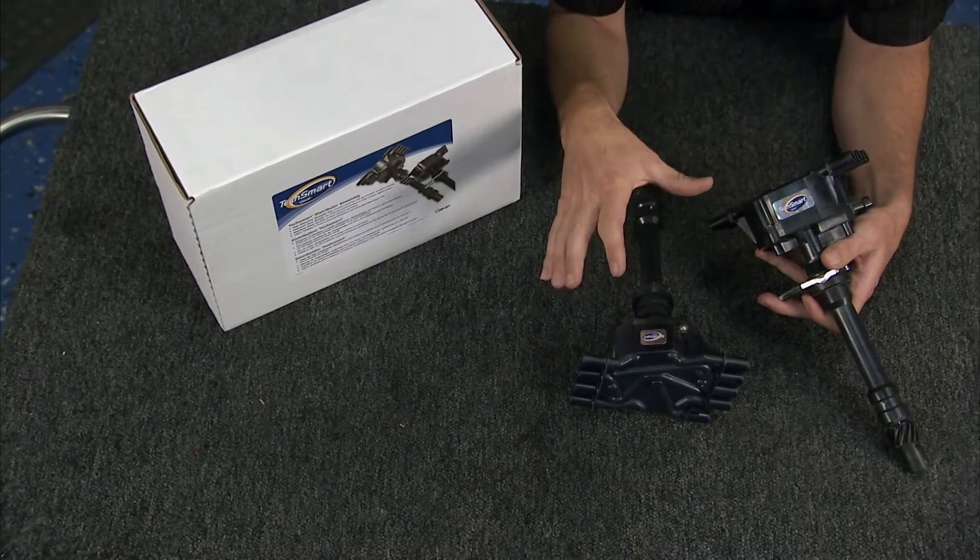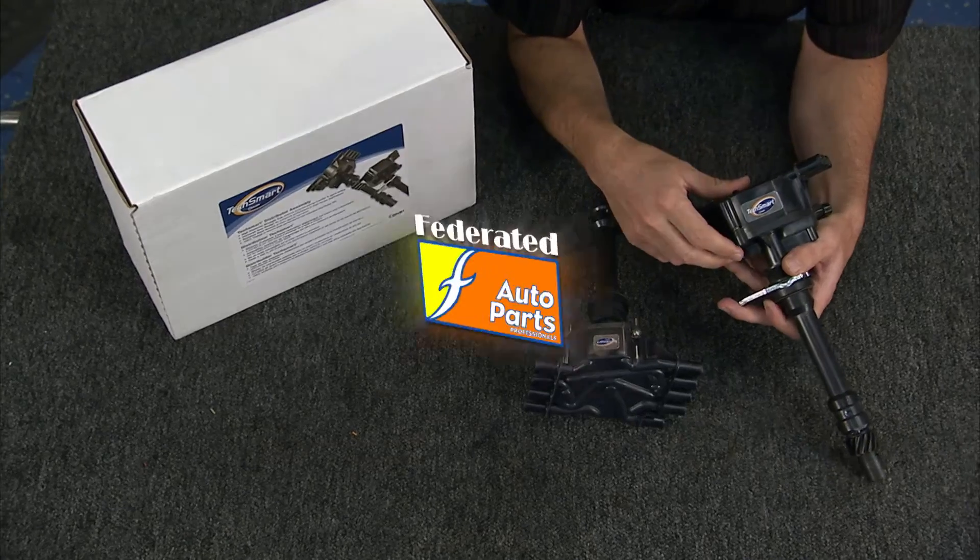These are all 100% tested, made right here in the USA, and a great way to upgrade your ignition system. From S&P, it's TechSmart V8 and V6 distributors — check them out at Federated Auto Parts.